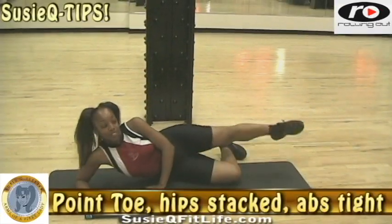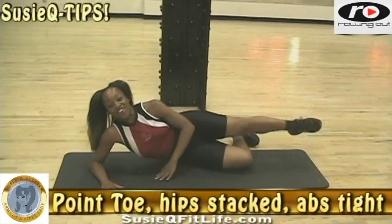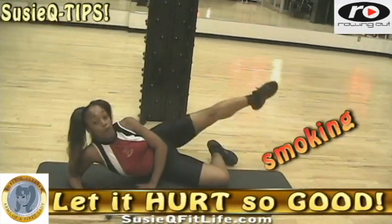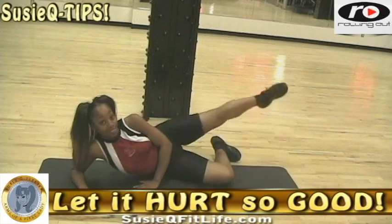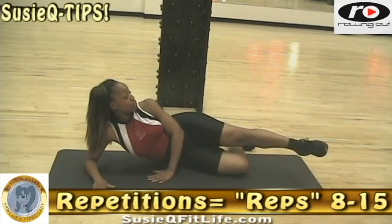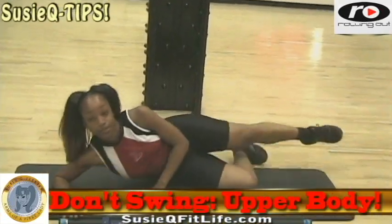We're gonna circle the leg and I want nice big defined circles. You're gonna find that your hip and outer thigh area might be sizzling a little bit, burning or smoking, and that is all good because the construction workers are at work — and that is what you need in order to really speak to your body.